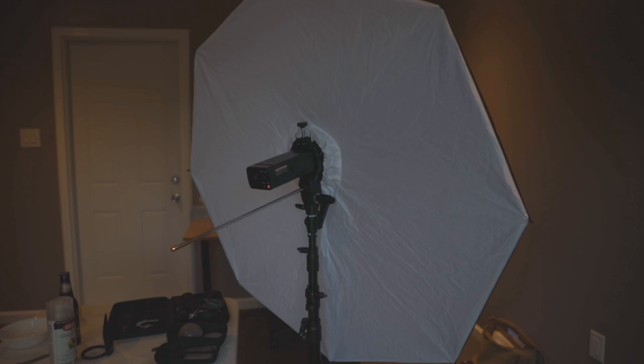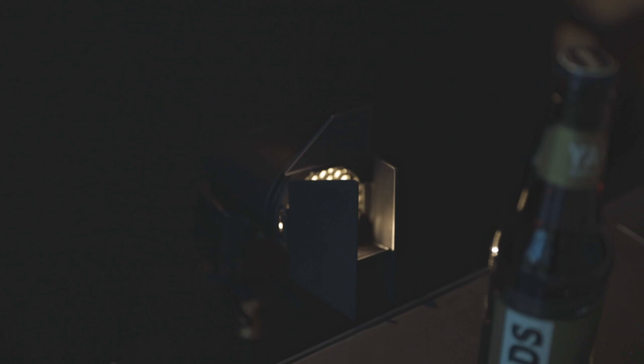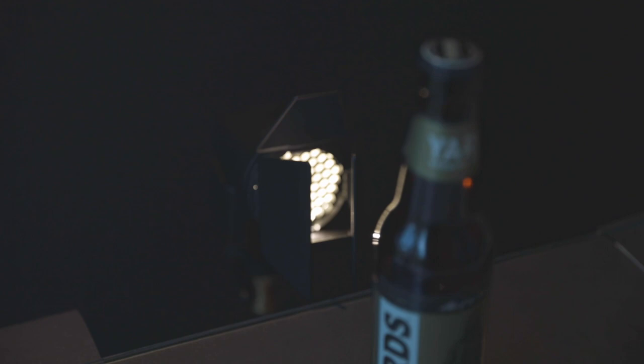I'm using this flash to light up the front of the bottle so we can read the label. The umbrella is just a knock-off brand from Amazon, same with the stand. To get the glow in the bottle, I'm using a Godox V1C for the Canon mount. On that flash, I have a grid mounted and flash curtains to control the light from spilling over or around the bottle.